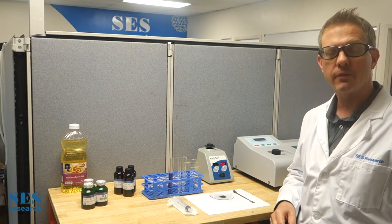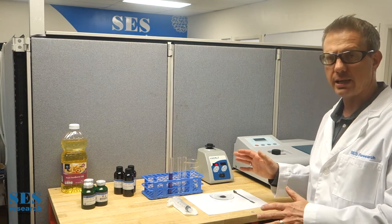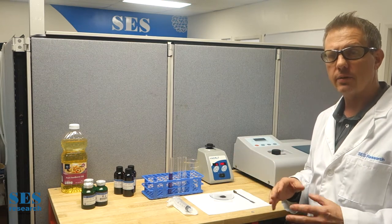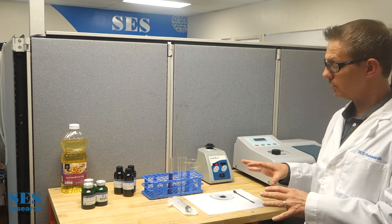Hi, my name is Chris Burst. I'm one of the owners of SES Research, and we wanted to do this demonstration video. It's actually our second pass. The last video didn't have some good zoomed-in features, so we'll have two cameras, and we'll be able to zoom in and show you exactly what we're doing.